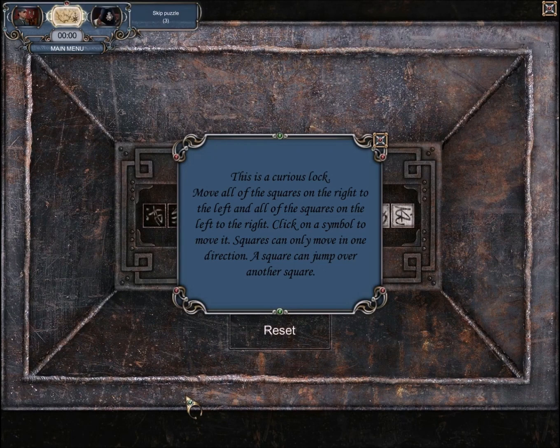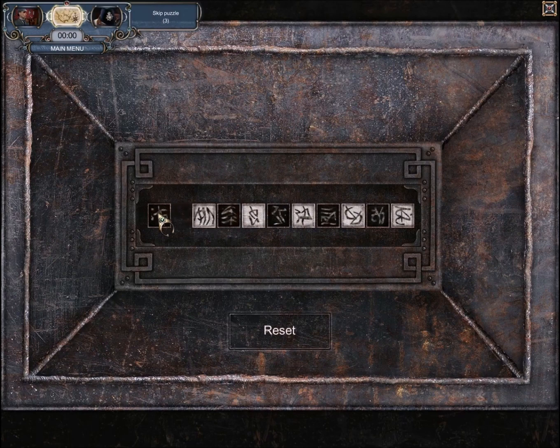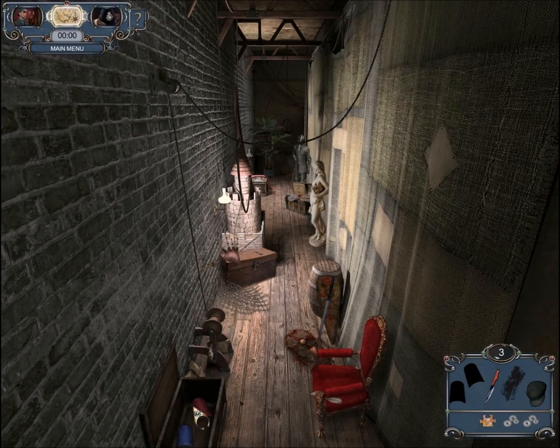This puzzle has you move everything from left to right and right to left. A square can move in one direction and jump over another square, but it can't jump over multiple squares. The trick to this puzzle is to switch between right and left and always do an extra thing each time. I start with one black, then two white, then three black, then four white, then five black. Then you just move everything — five white, then five black. Pretty simple once you get it started correctly; that's the trick to the puzzle, just getting off on the right foot.